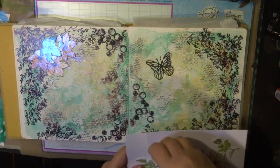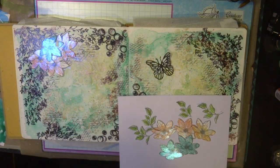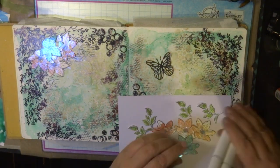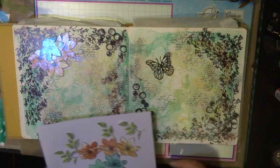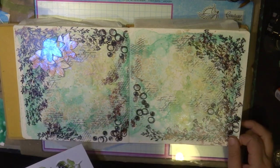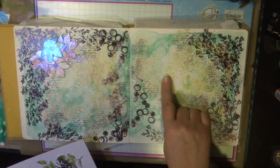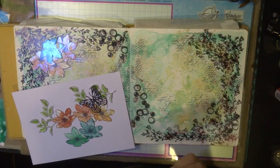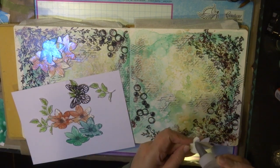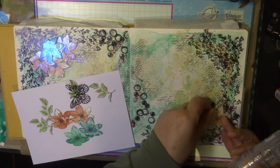Once I cut out all the flowers, I also cut out some leaves and colored them with alcohol ink markers. I'll put those colors in the list down below. I also cut out some little butterflies with black cardstock. I added some more script ink pad design onto the page, a little bit of distressing, and some netting from another Couture Creations collection called Seaside Girl.